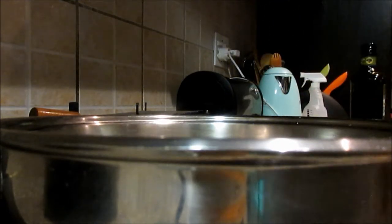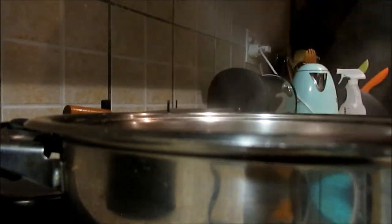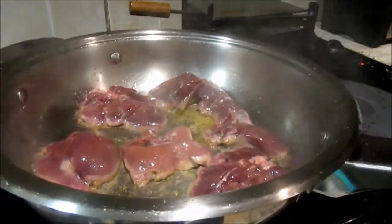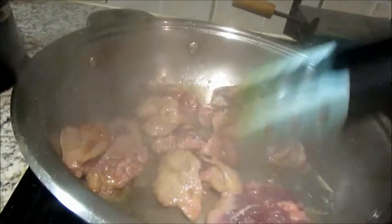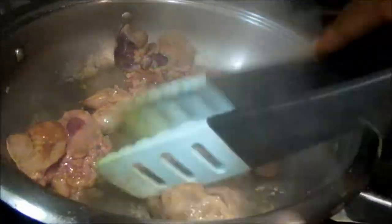We'll start by sautéing our chicken livers in a hot pan. Carefully place your chicken livers into the pan and sear on both sides. Don't worry if it sticks to the bottom — we're going to make a sauce in the same pan, so all those bits that have stuck at the bottom will come out.